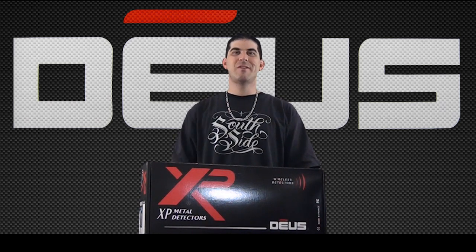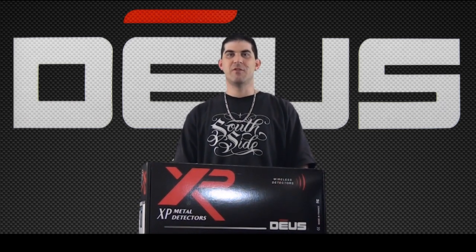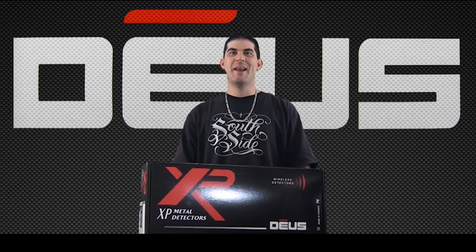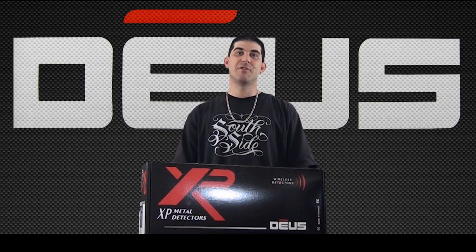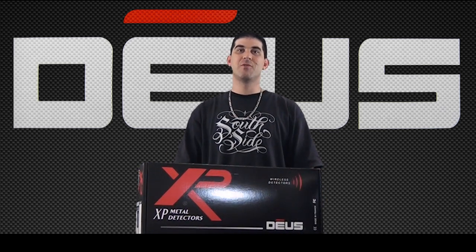The Deus is great for beginners and experienced users. For the experienced user, this machine is supercharged and you have a wide variety of expert options to play with. The Deus can run in four separate frequencies: 4kHz, 8kHz, 12kHz, and 18kHz, plus shifts. Be sure to visit xpmetaldetectors.com. I'm very excited to open it up, so let's go ahead and do that.